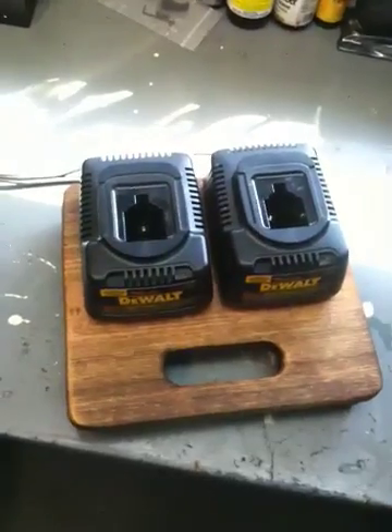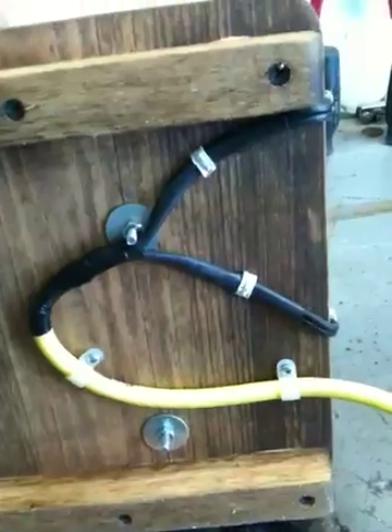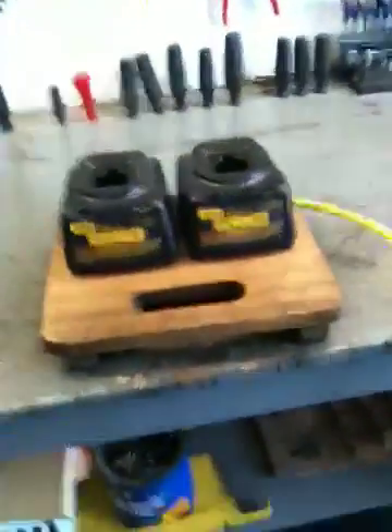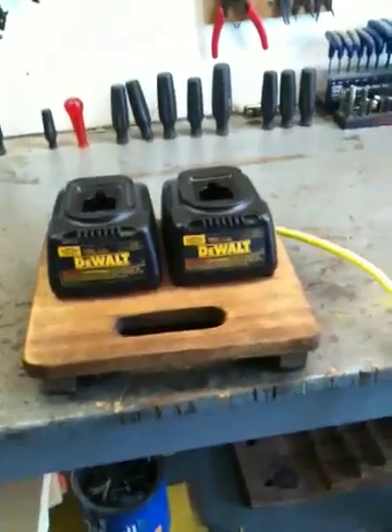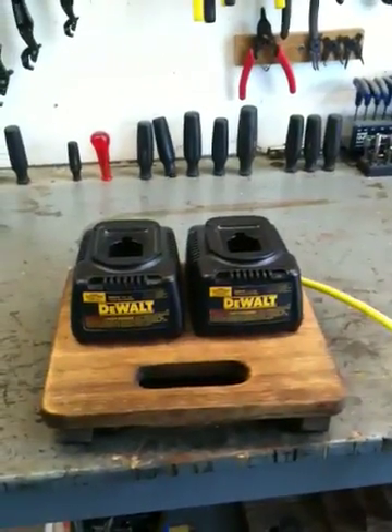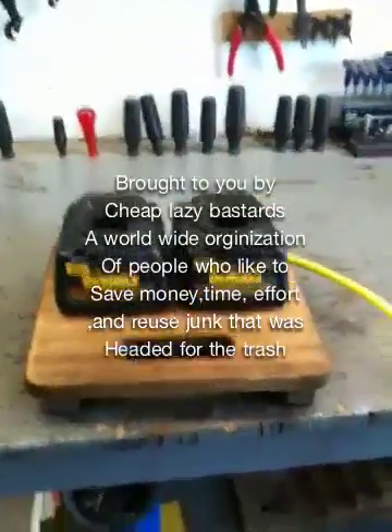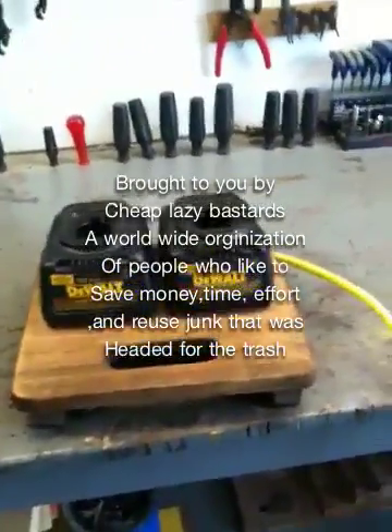That's the end. Well, that came out pretty nice. I even found this yellow cord that I had cut off a drop light whose circuitry went bad a while back — I just saved the cord. I patched it together, secured it really good, and there you go. About 30 cents of parts, about 45 minutes of time, and I saved myself oh, $75-$80. Plus I got the satisfaction of people saying, 'Hey, did you make that?' Yeah, I made that. Anyway, that's my cheap, lazy bastard video. See ya.